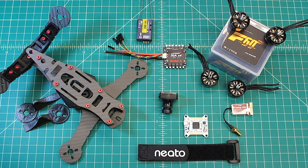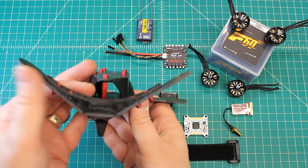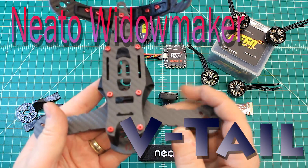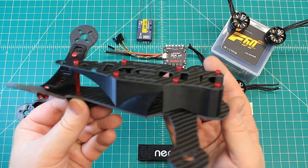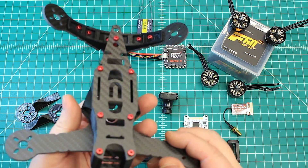Hi again, Doug here from X-Frames FPV and today I've got another build-out video for you. I'm excited about this because it's not often that I get to build something that has a different configuration. You can see right away there's something very different — this is a V-tail. This is from Neato, this is their Widowmaker, and I'm really excited to get this one built. I'm going to spend a little bit of extra time doing a few things to accentuate the looks of it because this is a really special one for my customer.